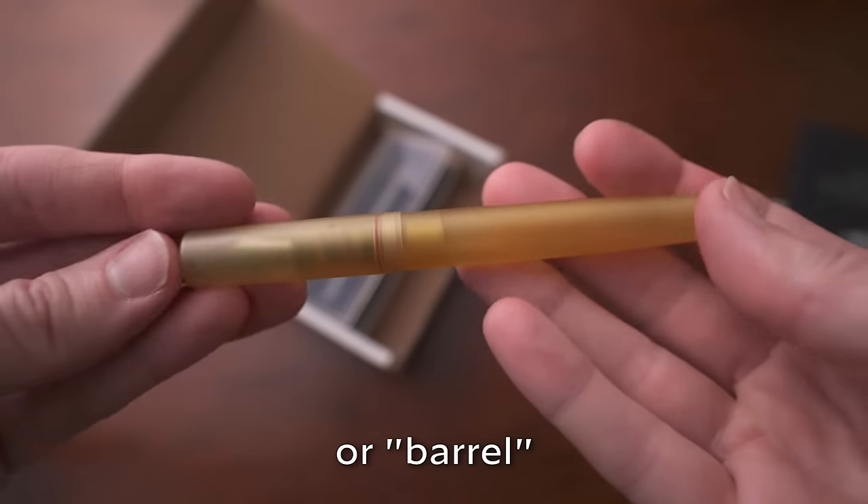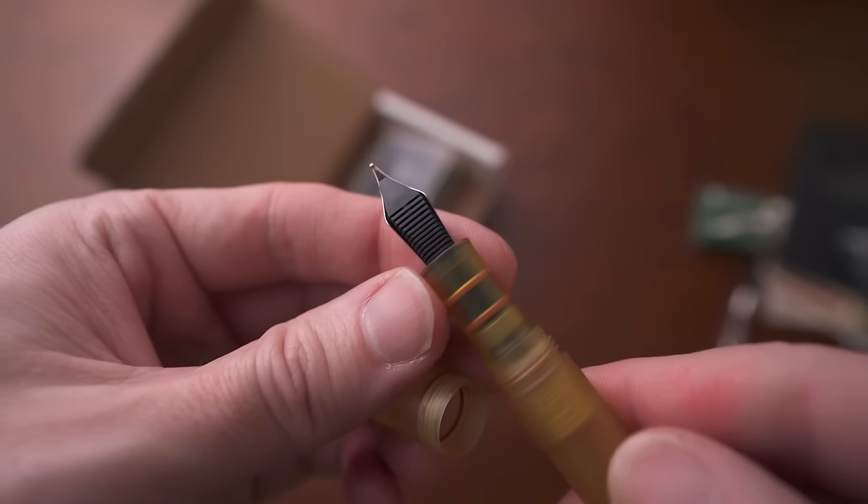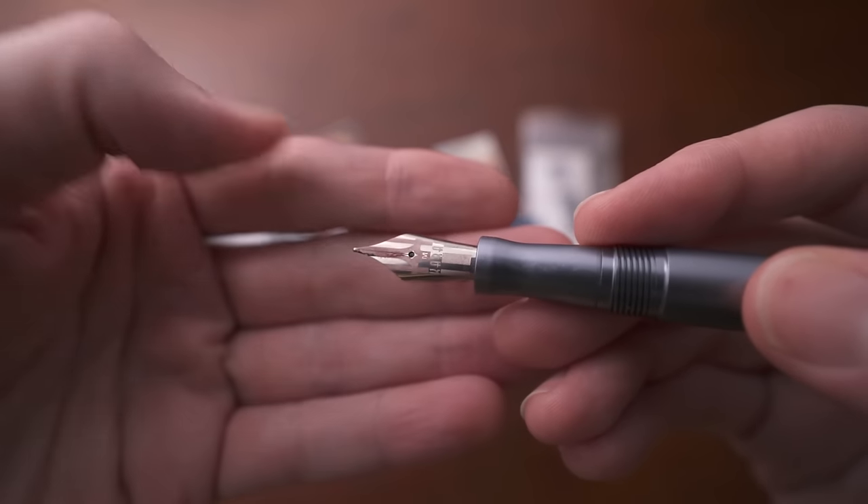There are a lot of terms about the pen that you may not be familiar with, so I'll go over some quickly. You have the cap, the body of the pen, the grip section which is what you hold, the nib which is the metal part, and the feed which is on the back of or under the nib. The feed is what draws the ink to the nib.